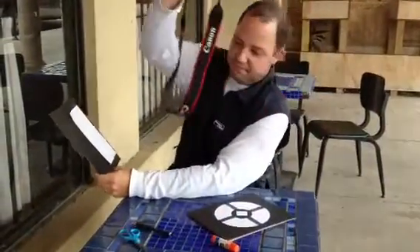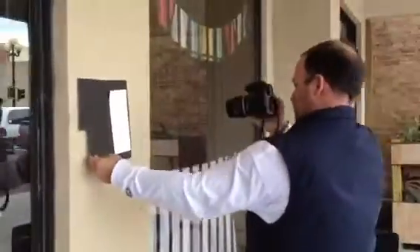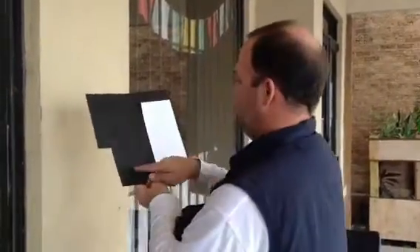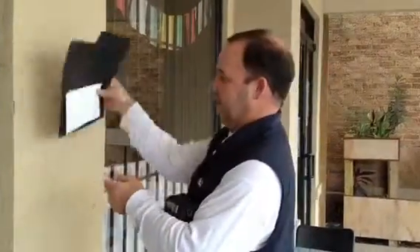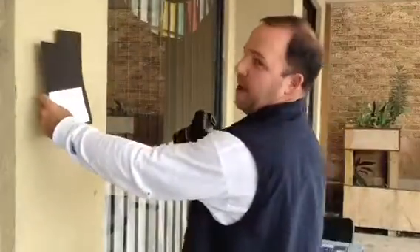Now, how to use it: let's say you want a photograph of this wall. What you do is take a photograph in your manual settings and frame it so you get plenty of white and plenty of black on the image. It doesn't matter which way — up or down, sideways — it does not matter, as long as there's plenty of white and plenty of black.